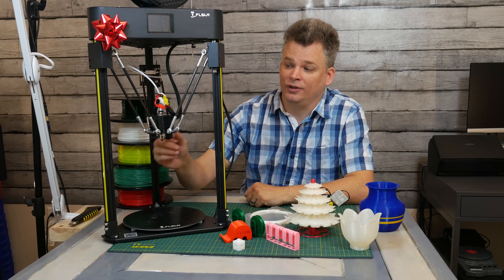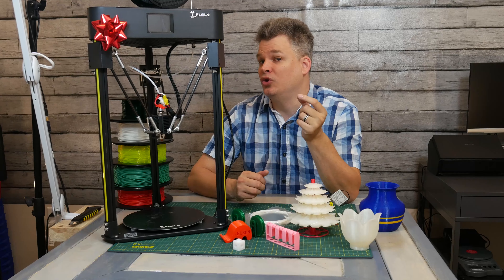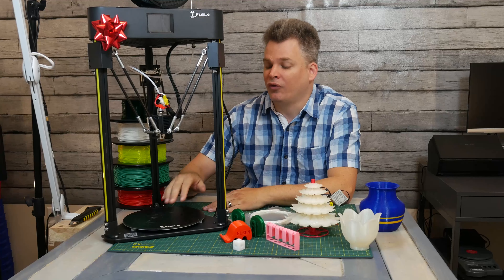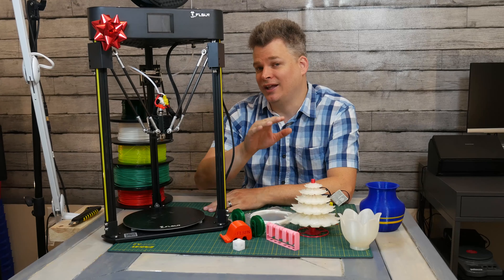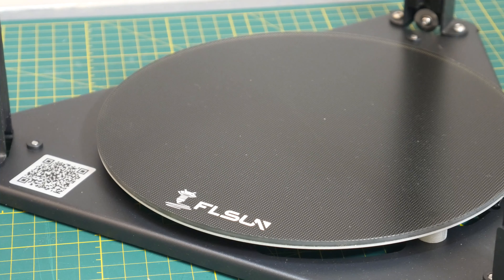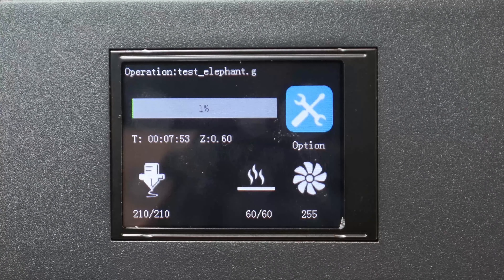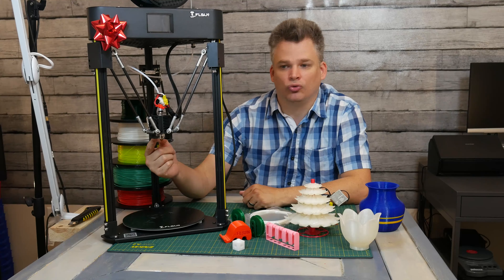What I really like about the auto-leveling is that you can manually calibrate it the way you need. For example, if you know you're going to use a filament such as TPU, you can calibrate it a little bit more for the auto-leveling to get that TPU the perfect layer height. Also, the bed heats up pretty fast — the bed heats up first, and then the nozzle. Speaking of the extruder, this is your standard Titan extruder.